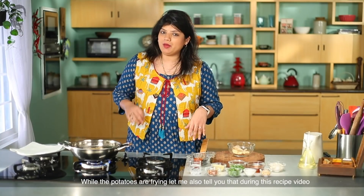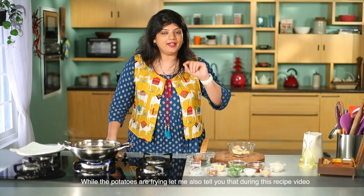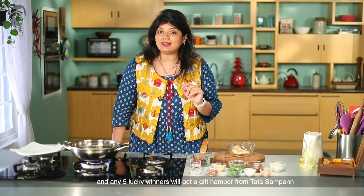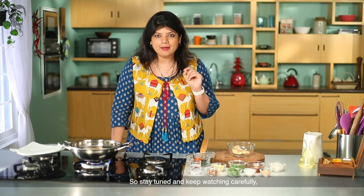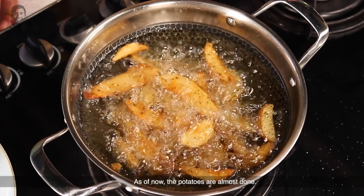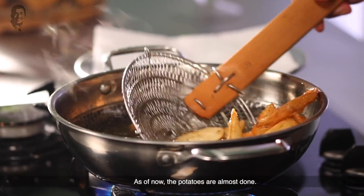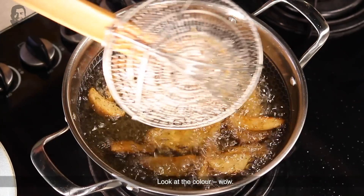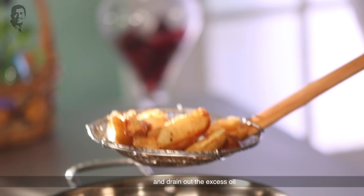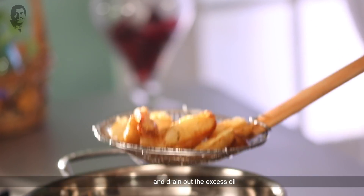When the wedges are fried, I will tell you something. In this recipe video, I am going to ask you a question in the comments section, and you can win a gift hamper from Tata Sampan — five lucky winners. So stay tuned and keep watching carefully, because the question is sometimes tricky. Look at the color of the wedges now — wow! We have to remove the pieces and drain the excess oil.